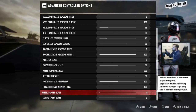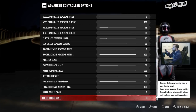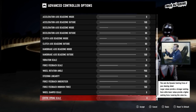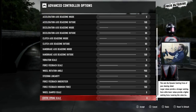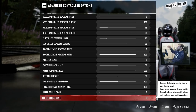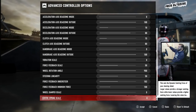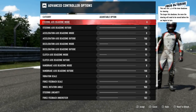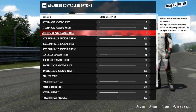Wheel damper scale doesn't need to be on, and neither does the center spring — turn those off. These are the settings to use. Forget every video you've watched, including mine up to this point. These settings are absolutely great.